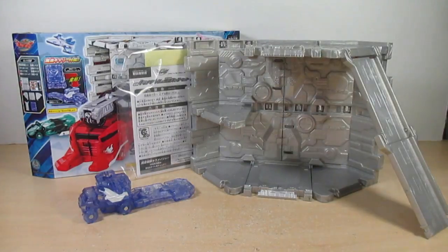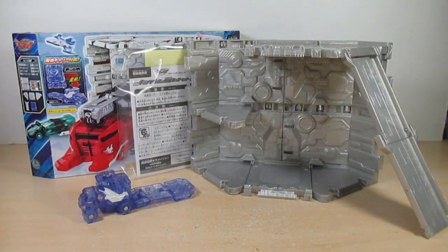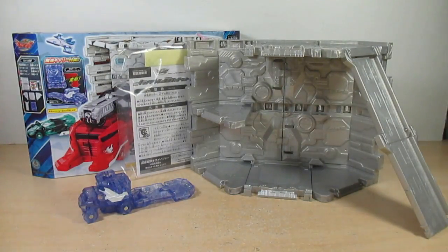Good luck and happy hunting. That's it for this review. Please check out my blog and Facebook, and make sure you hit that bell icon. This has been the review on the Mushin Sentai Kira Major DX Kira Mae Base and Weapon Machine Series Zero 2 Machine Carry Set. I hope you enjoyed. I'm Eugene, signing out — I hope you have a good day, and I'll most assuredly see you next time. Bye, friends.